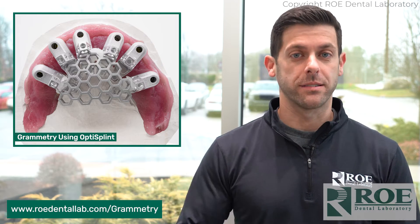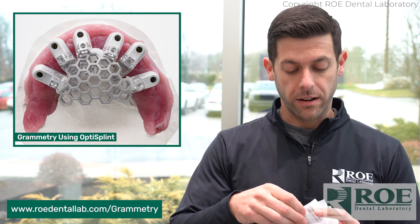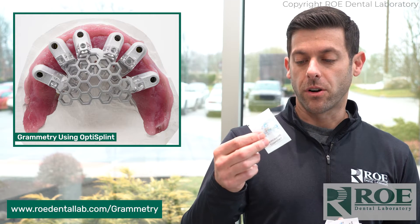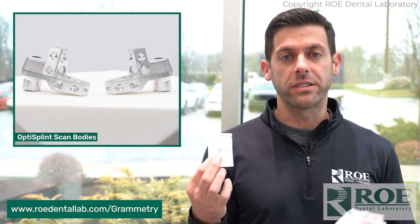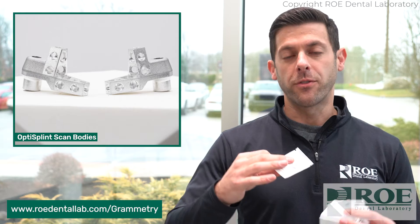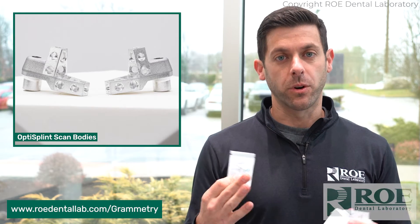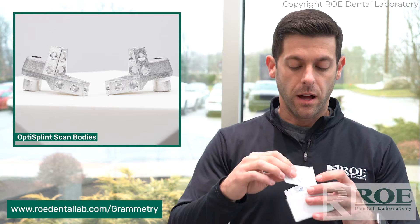It's 1% of the cost. All you need is your intraoral scanner. Now we have these — they're called OptiSplint scan bodies. Just like your standard scan body, it's going to screw right into your multi-unit abutment. If you want to go into details of how this actually works, we have a bunch of great videos on this. This is more of just introducing the OptiSplint itself.